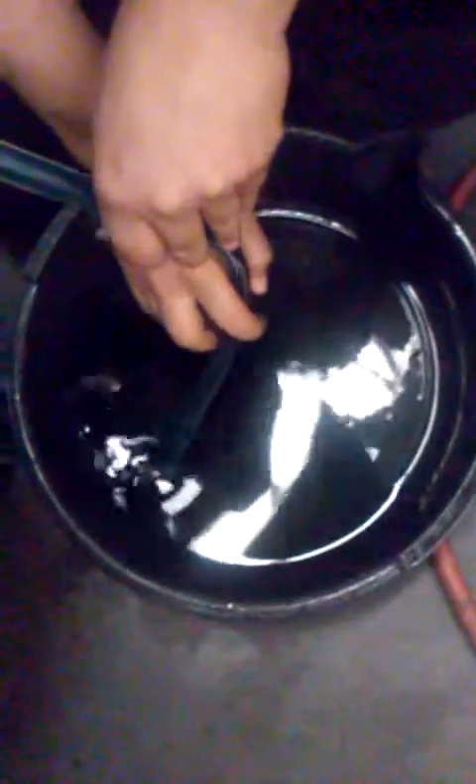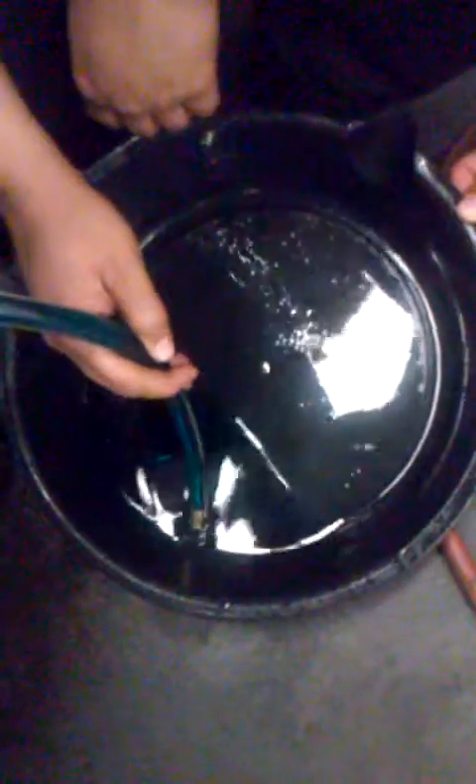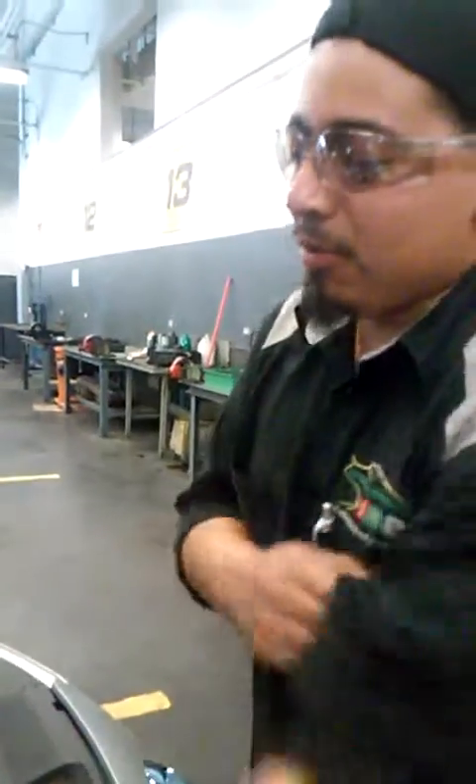There you go. As you can see down in the pan it's sucking up all the coolant. And now you can see that there's no more vacuum inside. That concludes our Airlift usage. Thank you.